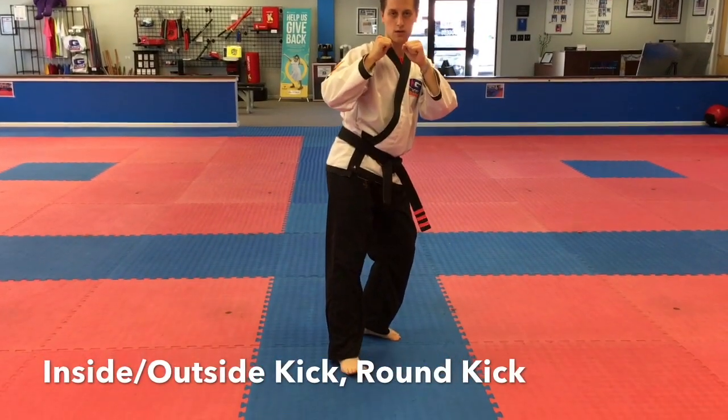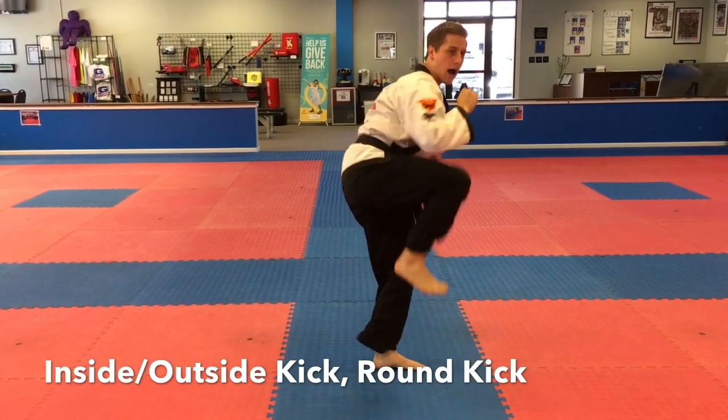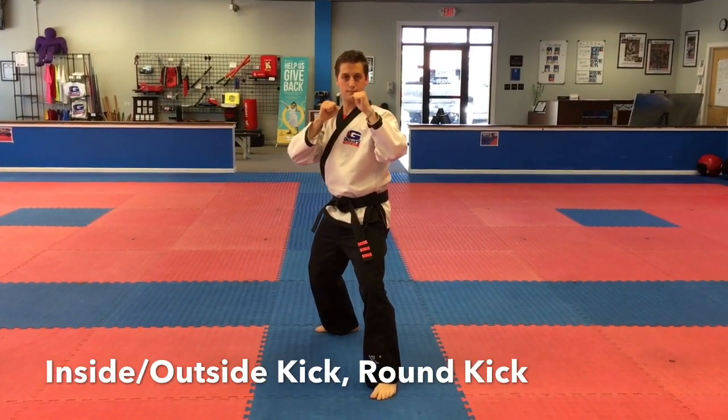Good, he lands it down. Now watch the rotation of the hip for the round kick with that same front leg. Go ahead, sir. Good, that's the inside-outside crescent kick followed by the round kick with the same leg.